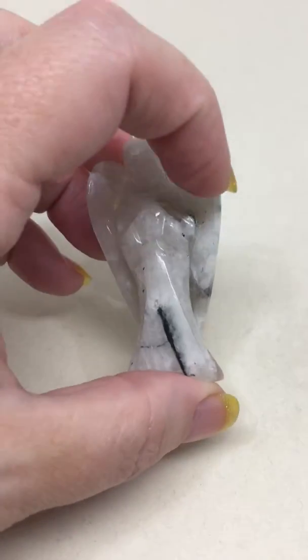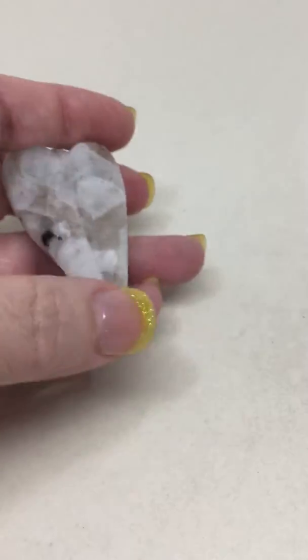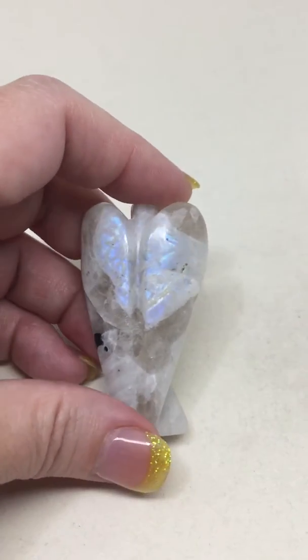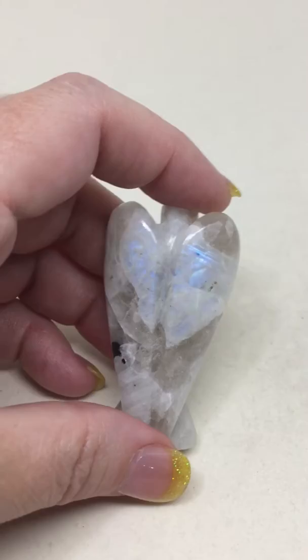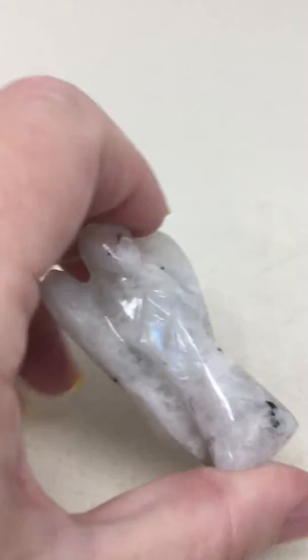Like this one — you can see there's little pieces on his wing, and if you turn it enough there's several pieces on the front. Look at that — isn't that pretty? It's like he's lit up from inside. I have to say that's one of my favorites.